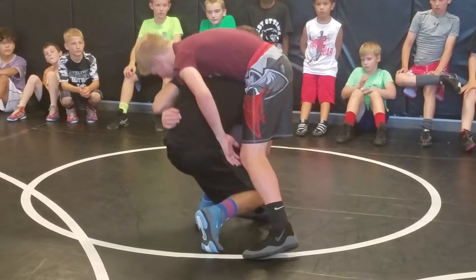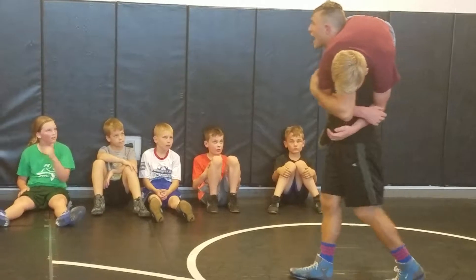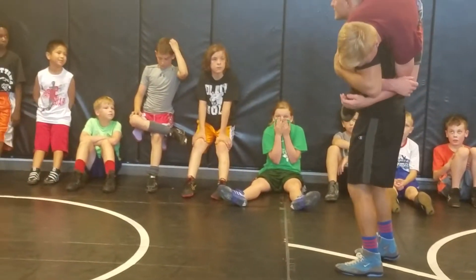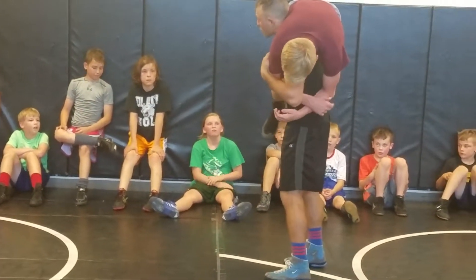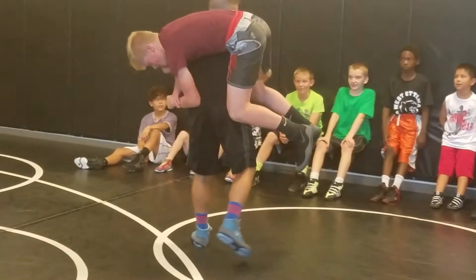You guys know firemen, how they carry people out of a building like this? To keep it really tight to my shoulders, I have to have lots of pressure down here. If he's loose, he's not going to feel so safe — he's going to try to run all over the place.